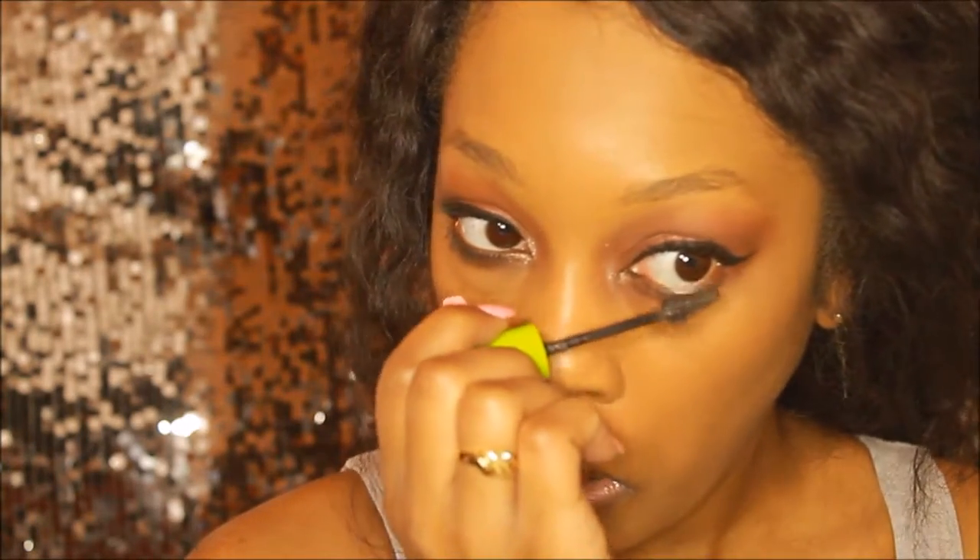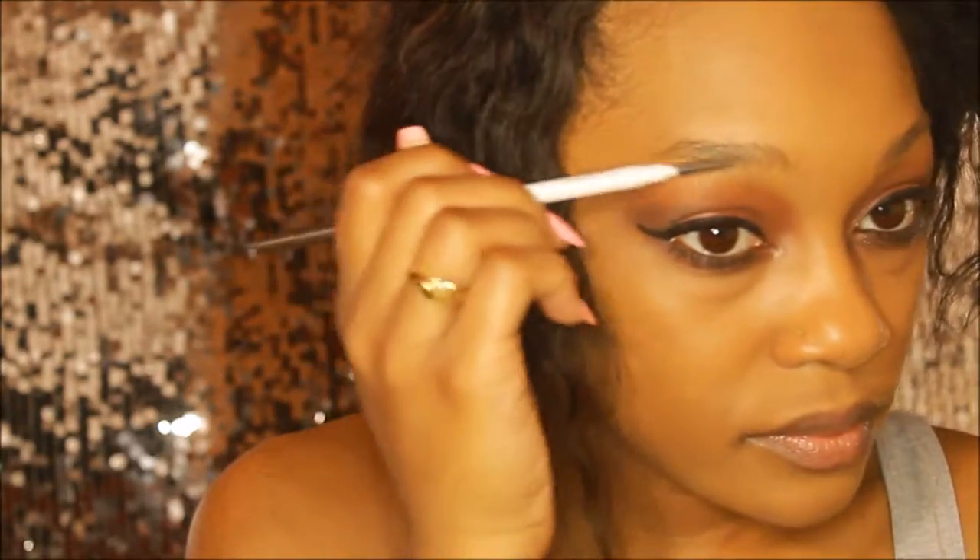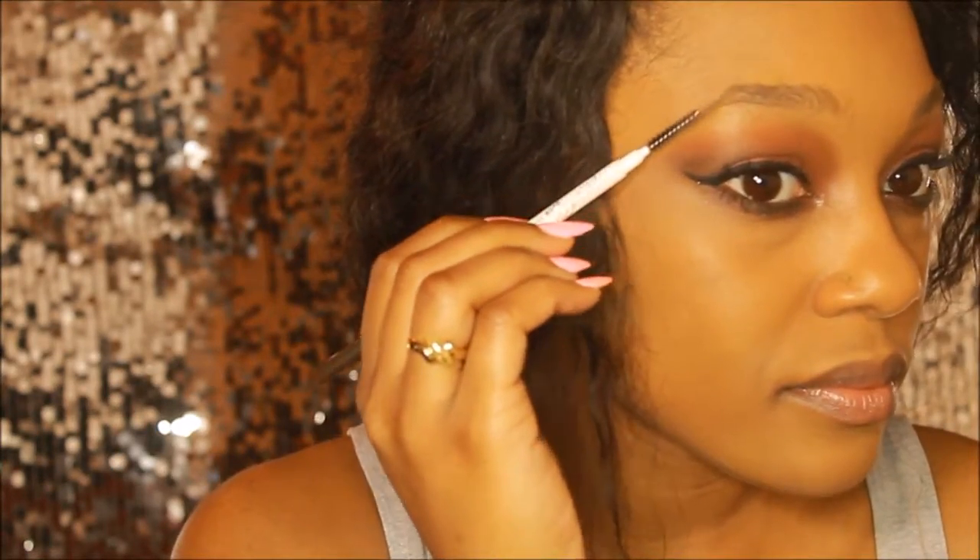Now I'm actually taking it down on my bottom lashes as well, because I find that it's really good at defining the lashes especially on the bottom because it has that finer tip.